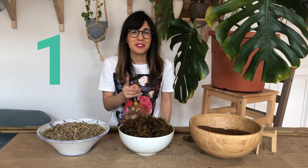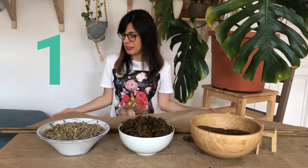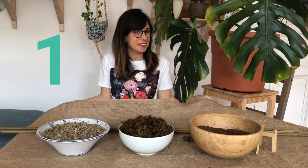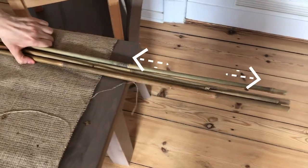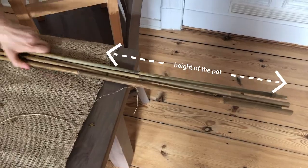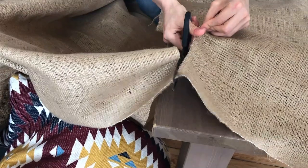The first thing we're gonna do is cut our burlap to the length that we need. I'm gonna leave some of my bamboos uncovered, because this is the part that's going to go inside the soil, so we don't need the burlap there. And we're going to cut.